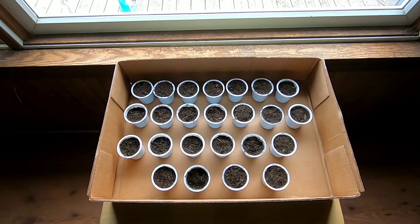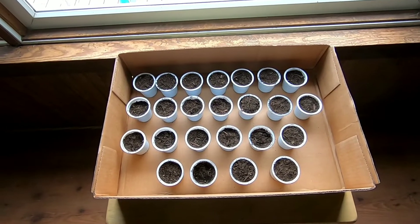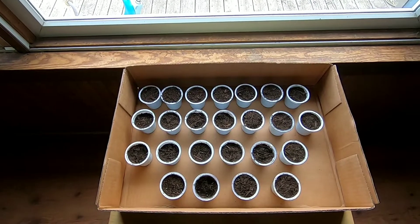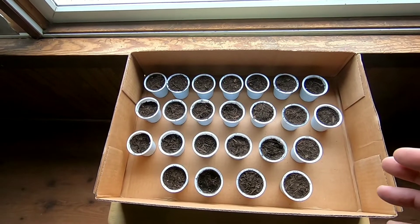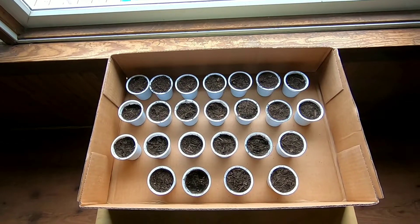My little helper got these filled up and I put the seeds in place, covered them up a little bit. I put them here in front of this big south-facing window where the sun will be coming in and shining on these really good every day. I'm gonna take a spray bottle and mist these every day to keep them nice and moist, and hopefully the seeds will start germinating.